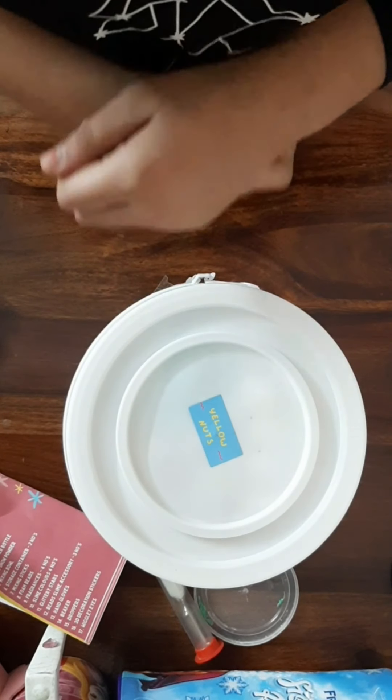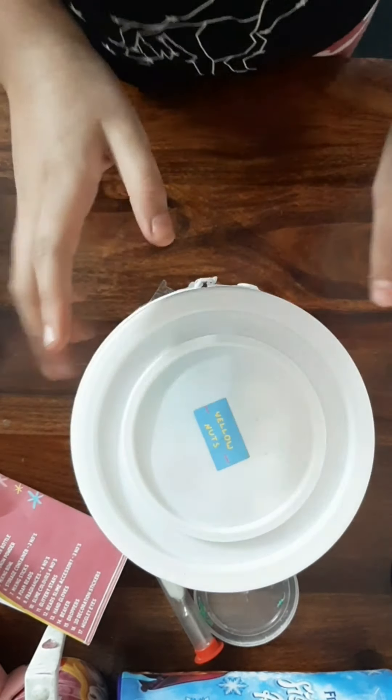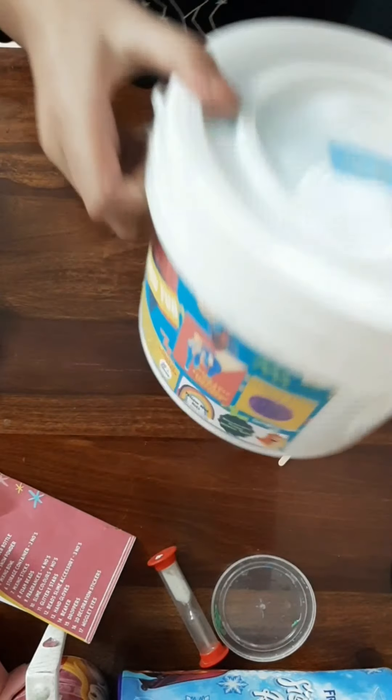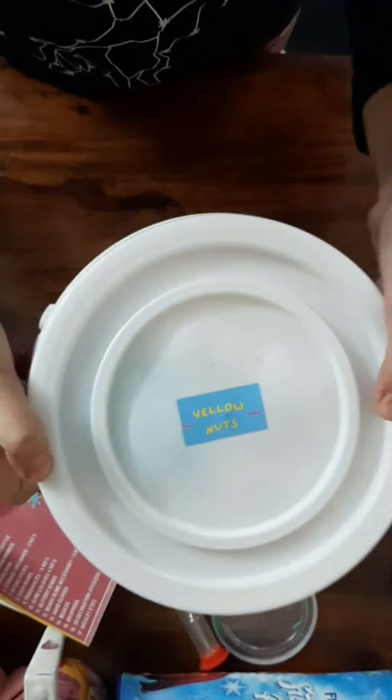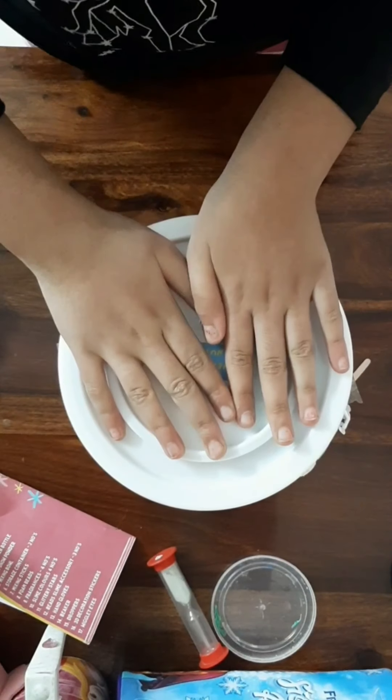Hey guys, welcome back to another video of Artel Unicorn. Today we're gonna be making slime using the slime jumbo tub. It's from Yellow Nut. Let's start!